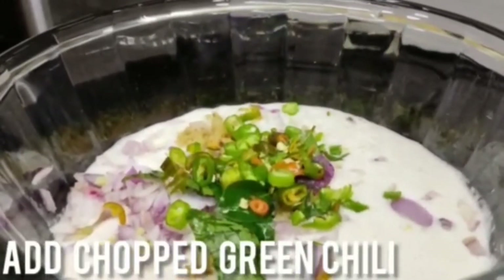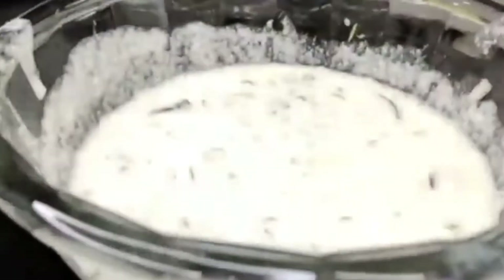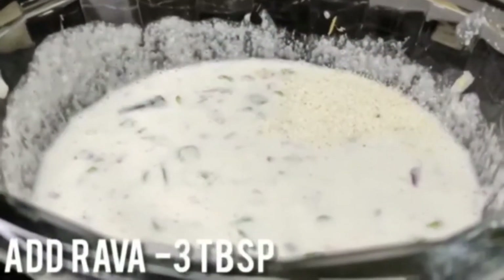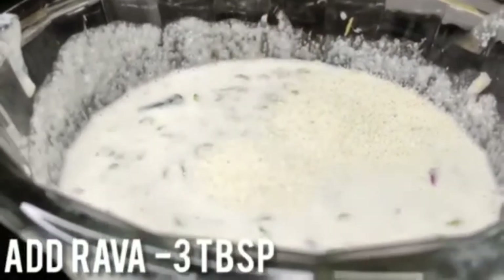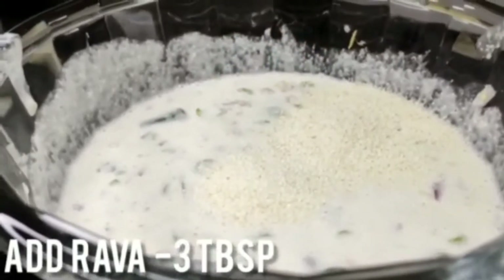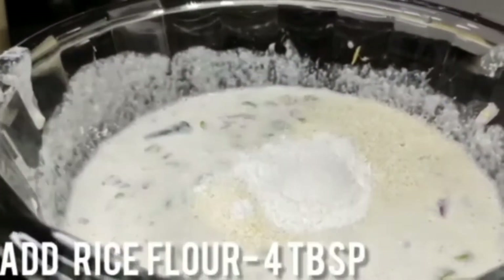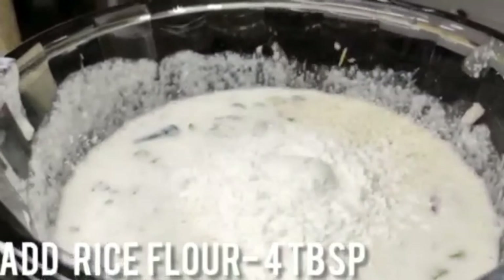We can mix the ingredients — 3 tablespoons of raw rice. Then add a tablespoon of arasim. Add a little to bring it to the right consistency.